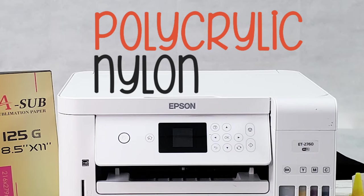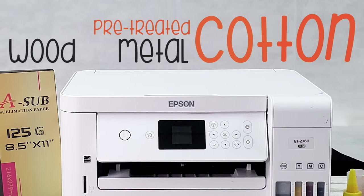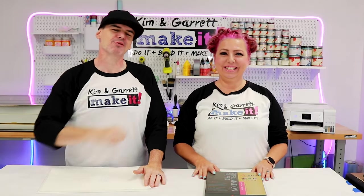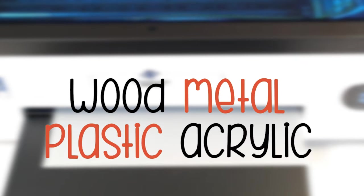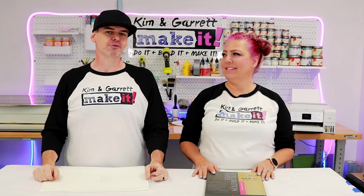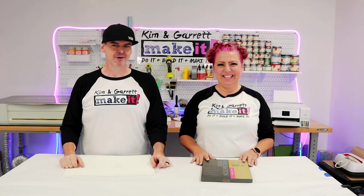So what can you print on? Here's where some big differences come in. For sublimation, you're restricted to synthetic fabrics like polycrylics and nylons. You can print on wood, metal, and cotton, but those items must be pre-treated first. For DTF, you can put it on everything — cotton, canvas, linen, fleece, wood, metal, plastic, acrylic. The only thing we've had trouble with so far are metal tumblers, but we'll figure it out.